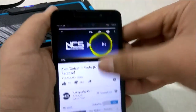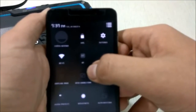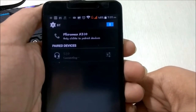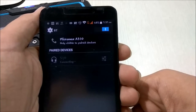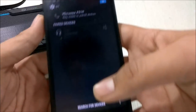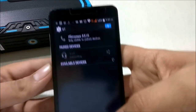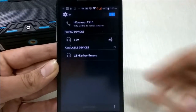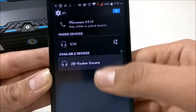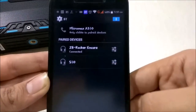From your Android smartphone or iOS device, just turn on Bluetooth and search for devices. There comes the ZOOC Rocker Encore in the list. Select it — Connected.